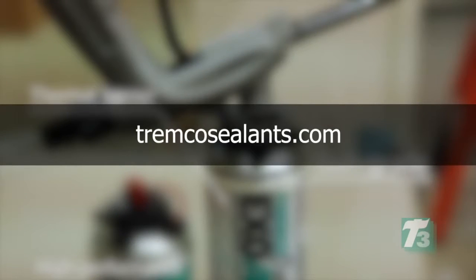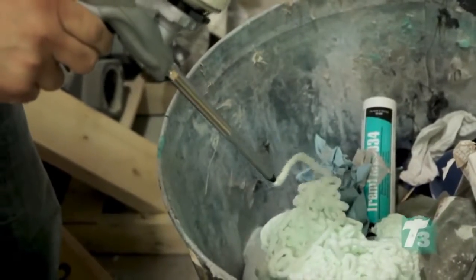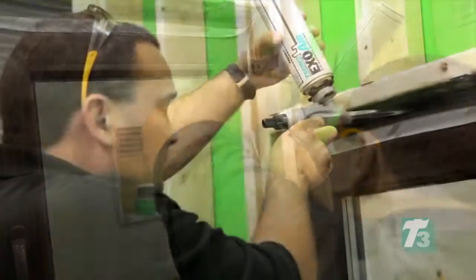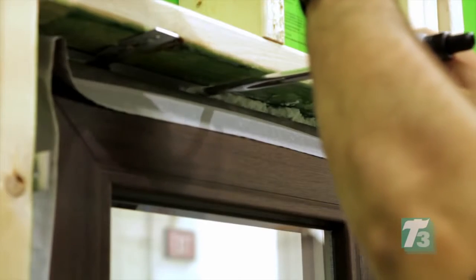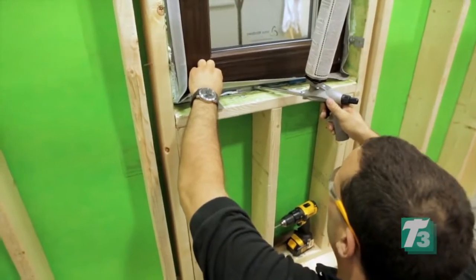Complete instructions for use, maintenance, and cleaning of this product can be found at TremcoSealants.com. To fill the gun chamber and adjust pressure, spray foam from the gun into a waste receptacle. Pressure can be adjusted using the valve at the rear of the gun. To apply, align the gun into the joint and pull the trigger, filling the joint to a maximum of 60% of its total depth. The foam will expand the remaining 40% to fill the joint.